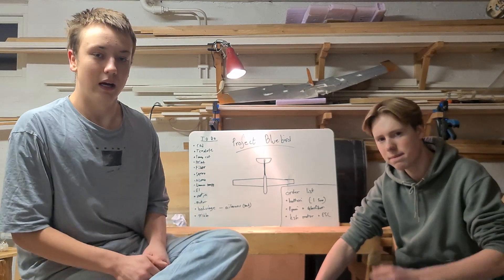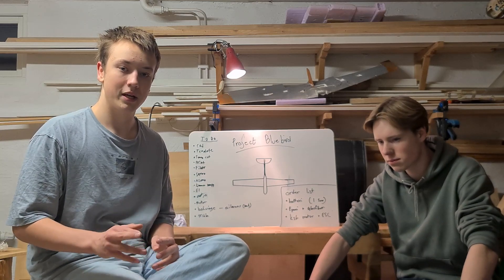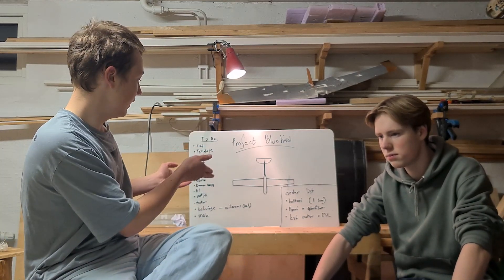Welcome everybody! On our previous builds we have a big problem. Battery life and race performance have sucked and we want to change that by building this new plane.